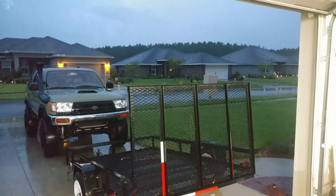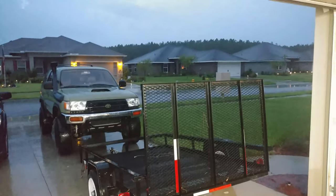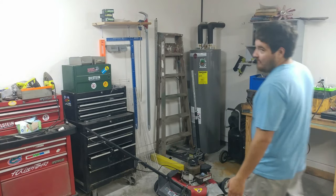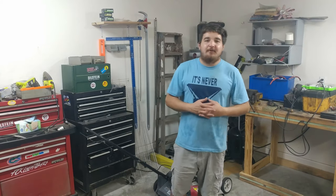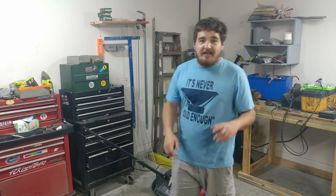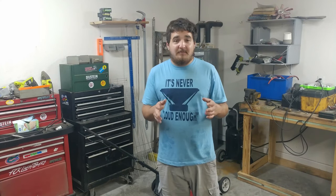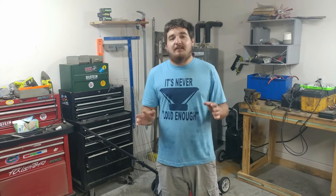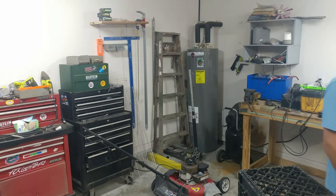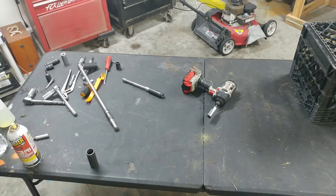All right guys, I'm gonna attempt to make this video while it's stormy outside, so if you hear any noise, that's why. Hey guys, what's going on? Today I'm gonna teach y'all how to get into the business of repairing lawnmowers and how to start a business out of it cheap. So let's get started.